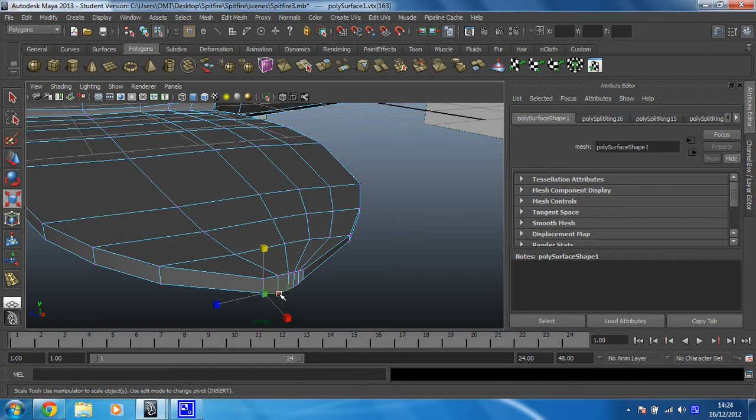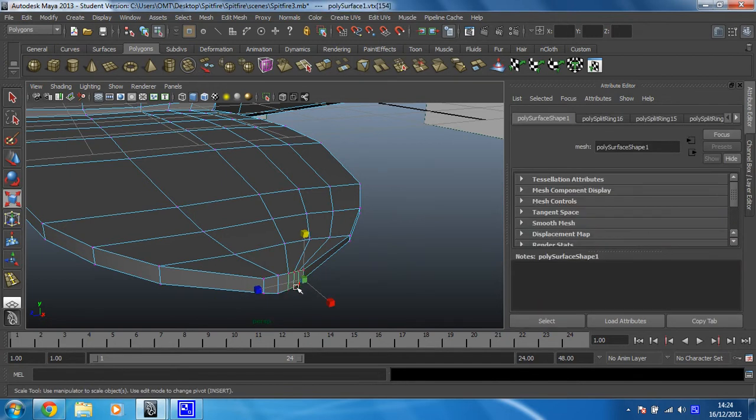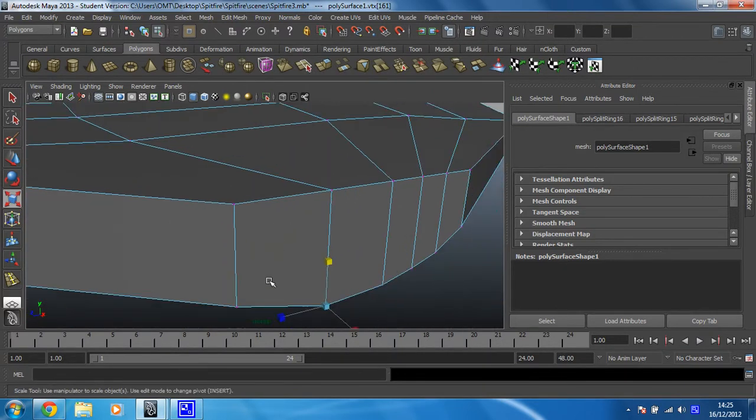Same with this one. Same with this one — I'll select them in the other order, I think. I'm going to have to zoom in on this. Okay — that one, that one, and that one, and that one, and that one, and that one. I know it wasn't that hard.